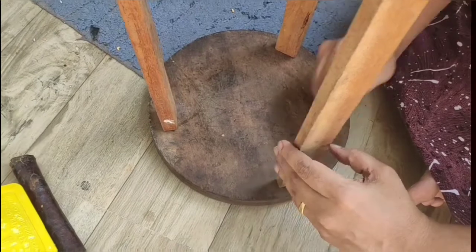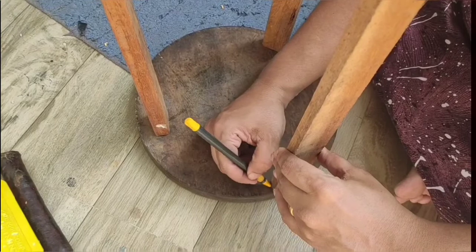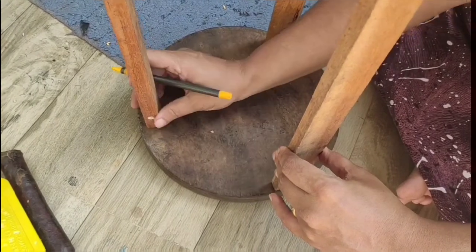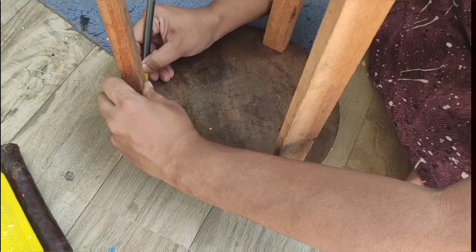We will have to do the frame and mark it. I am going to put a hole in the drilling machine here. We will fix it in the same way.